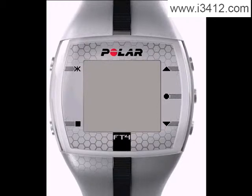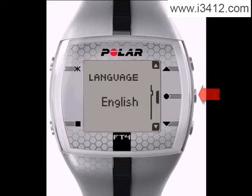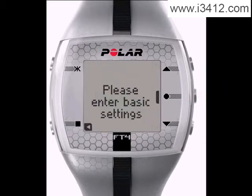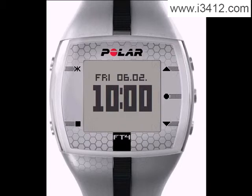When you first take the wrist unit out, hit the OK Start button to activate. Start by setting the language you would like to use. Remember, top right goes up, bottom right goes down, and the center right will enter when you find the correct language. Once you set the language, you will be asked to enter some basic settings. Upon completing the settings, the wrist unit will take you back to the main display.